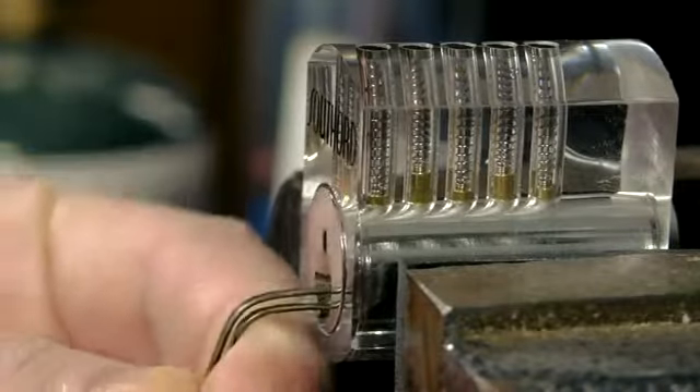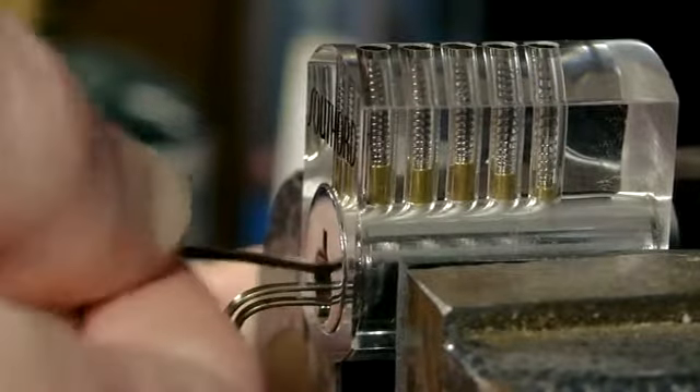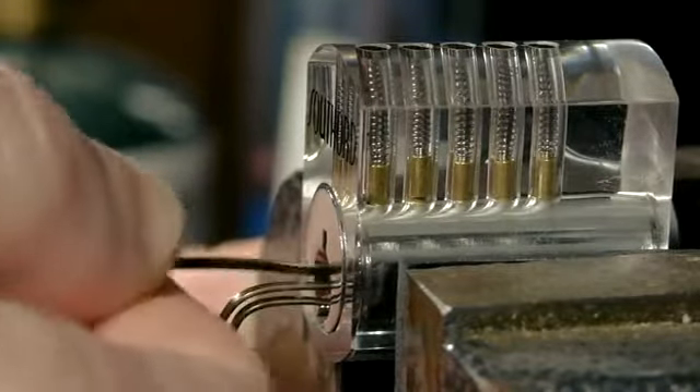This video will show how a standard pin and tumbler lock can be picked with hairpins, just like it's been done in nearly every spy movie ever made.